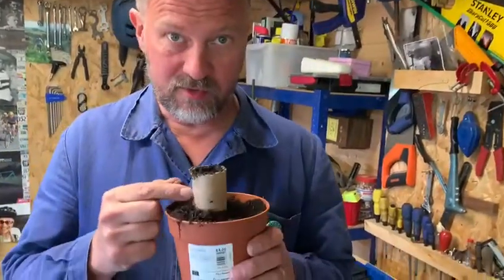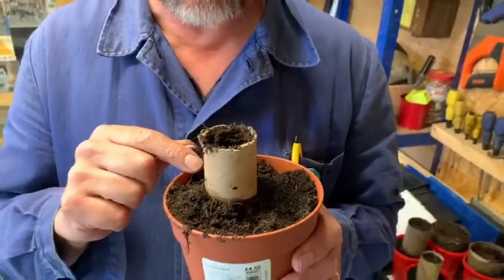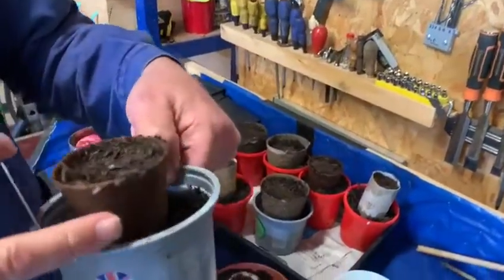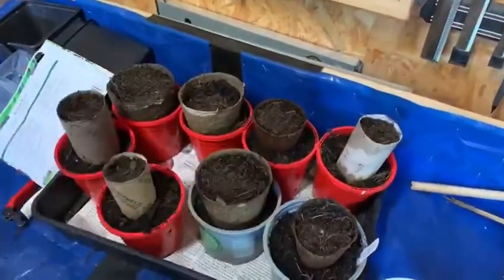You're going to need your toilet roll tubes, as we did for broad beans — if you didn't do that, hopefully you've saved some since. I've used a number of different things: there are cardboard little pots with the bottom taken off, so they just need some space for the roots. These are some I did earlier.